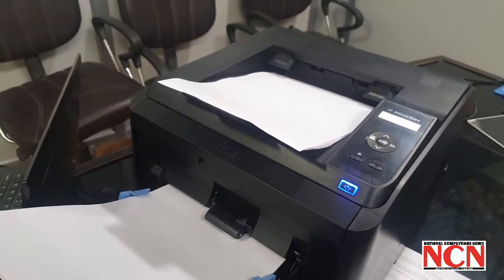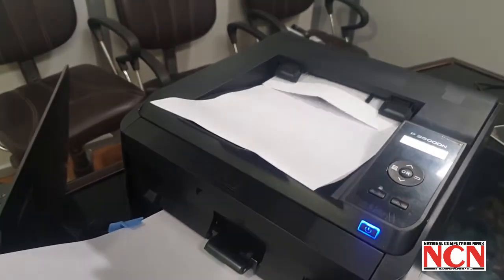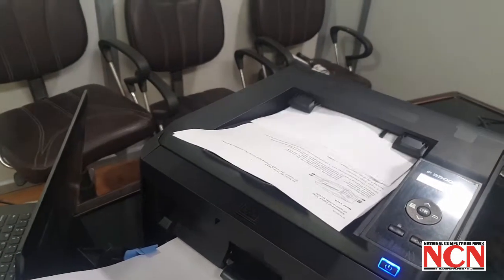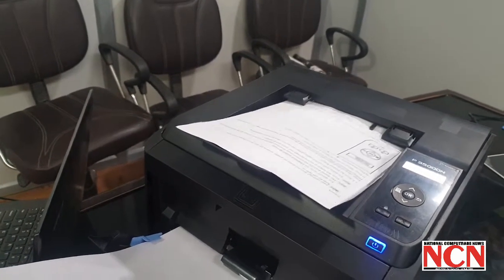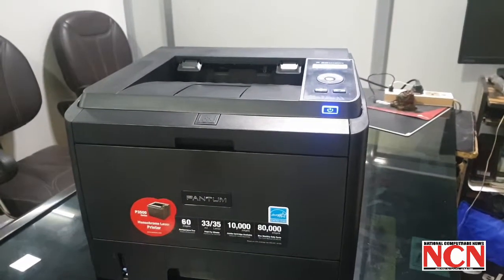Now let's see the speed of this printer as it's printing both sides. That's why the paper is coming out once and then going back inside for the second print on the backside.